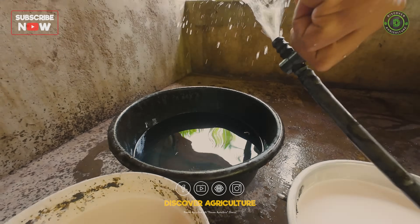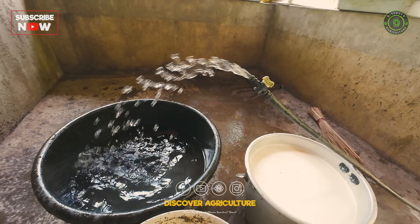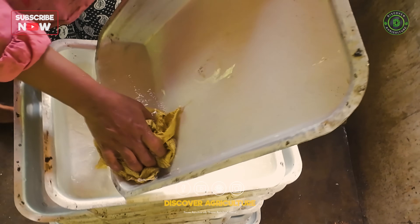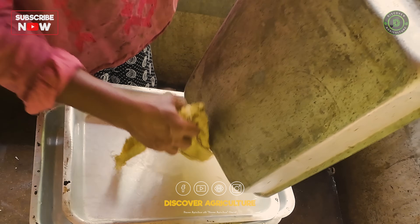Dish cleaning: before adding freshly collected latex, the rubber dishes are thoroughly cleaned to remove any residues or impurities. This helps maintain the purity and quality of the latex.